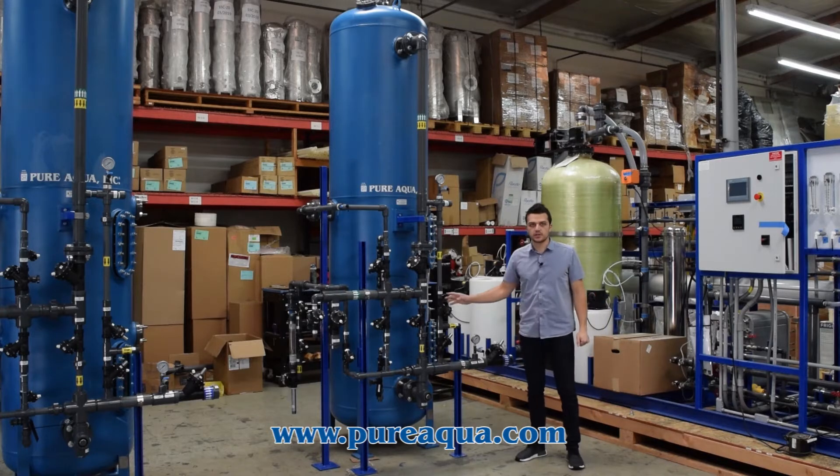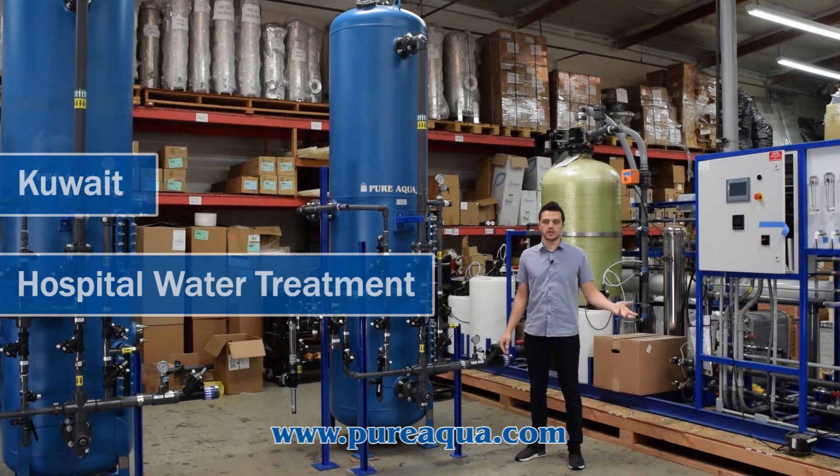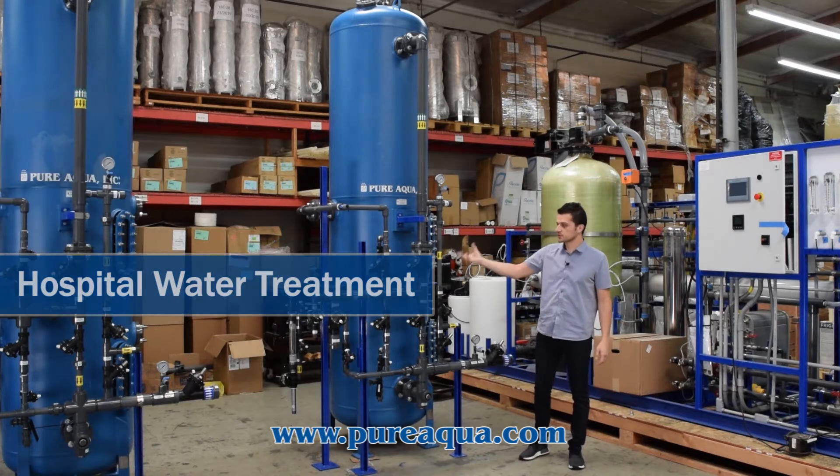This is the second phase of the project going to a hospital in Kuwait. The first phase included ROs and pre-treatment. This is the post-treatment of the RO package.